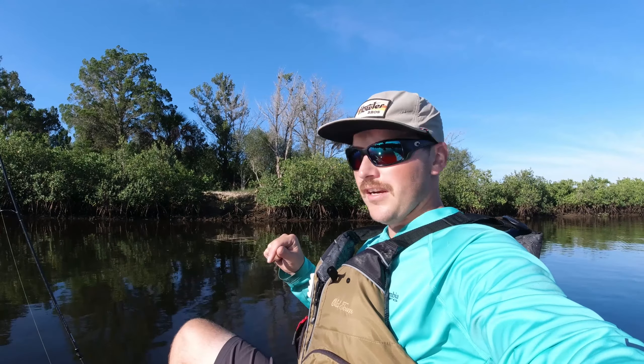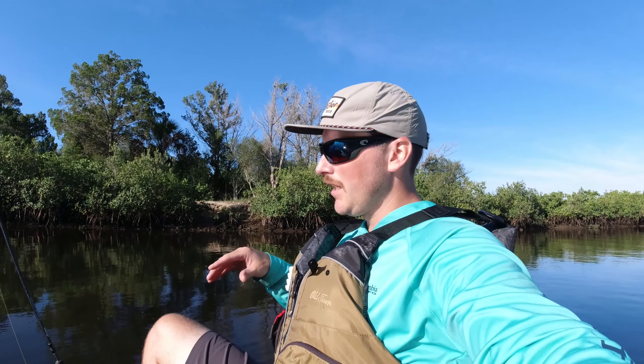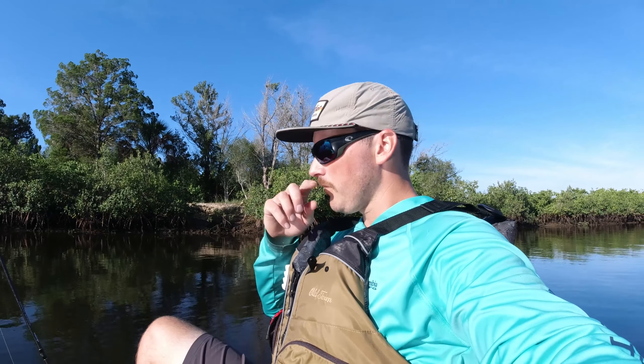What is up everyone, Andrew here, Adventure TV. Just wanted to give you guys a quick overview of my layout when I am site fishing for redfish in the skinny. It's pretty straightforward, pretty basic, but I just wanted to give you guys a quick little overview and I got a couple tips for you as well.